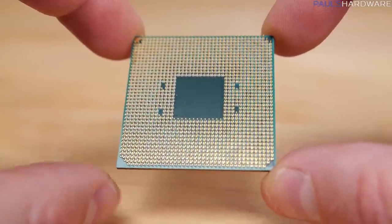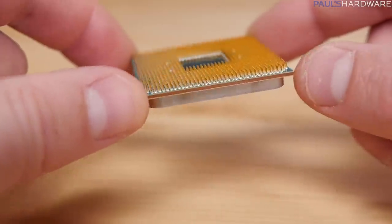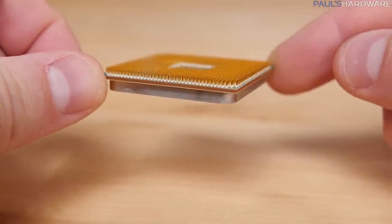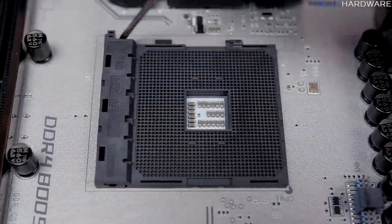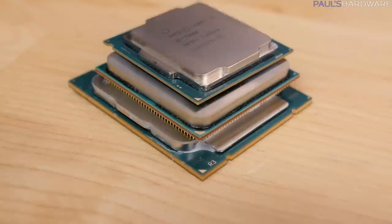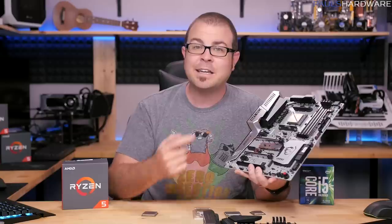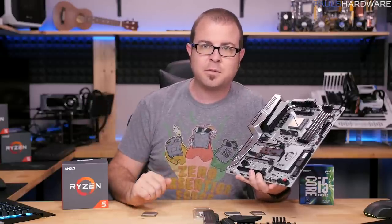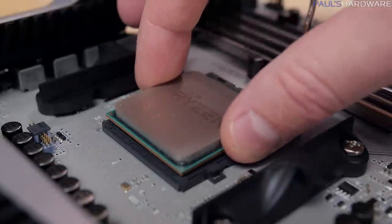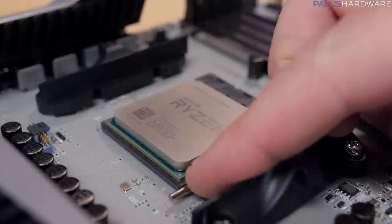Installing a PGA CPU is quite simple — just be sure to mind those pins on the CPU itself. You don't want to bend them or even touch them if you can possibly avoid it. The AM4 socket has a lever on one side that you simply lift up, and then again you align the gold triangle on the corner of the CPU with the triangle on the socket itself, and it should just drop right in. This is a zero insertion force socket, meaning it should drop in with zero pressure. Drop the lever arm back down, and you're done.